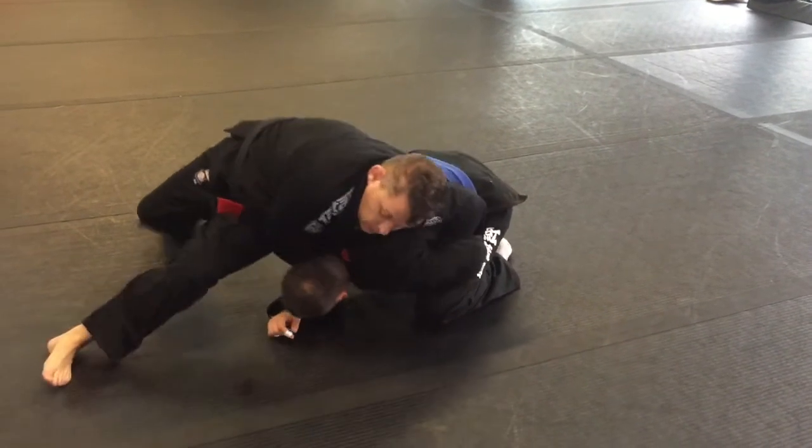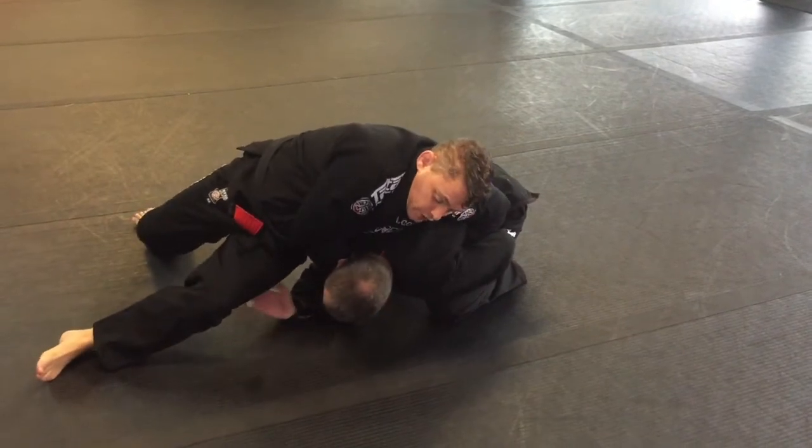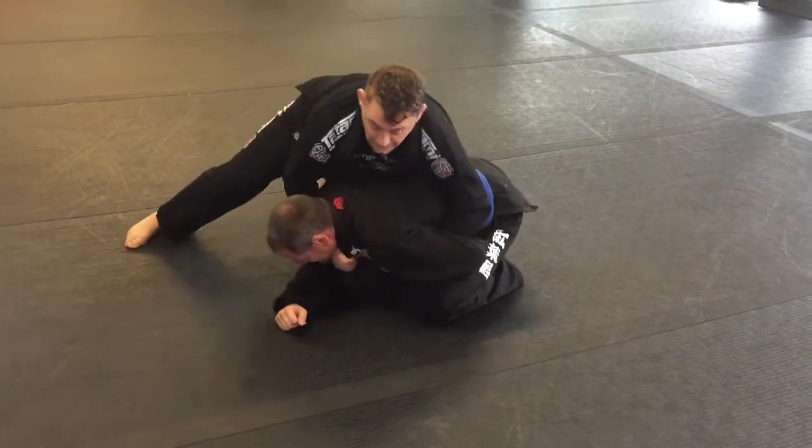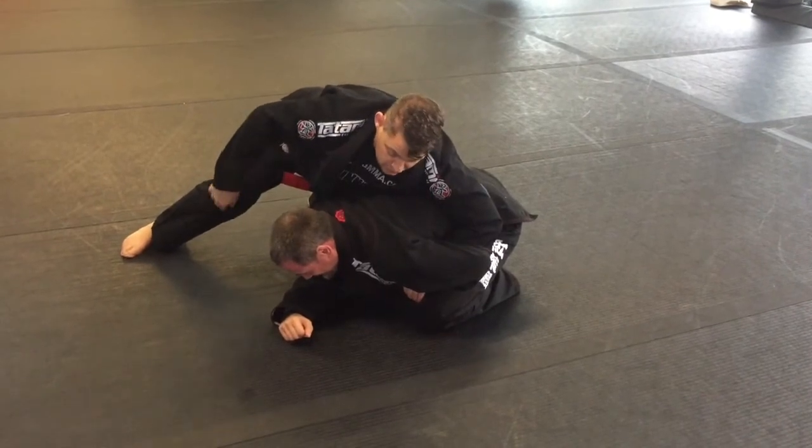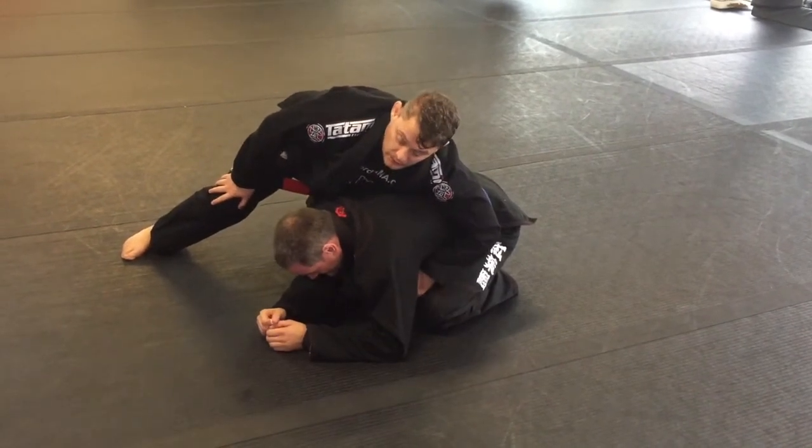Everything else is the same — hike on top and then pull back through. Got to be careful with this one because it's a little hard for him to tap, so just make sure you're paying attention to your partner. It's really important.